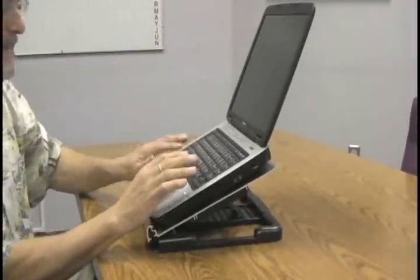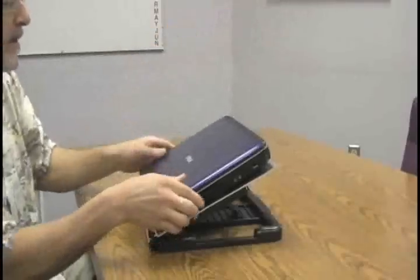Keep in mind this is not a direct typing stand — you have to use a separate keyboard and mouse. But the beauty of this product is that it has so much aluminum.